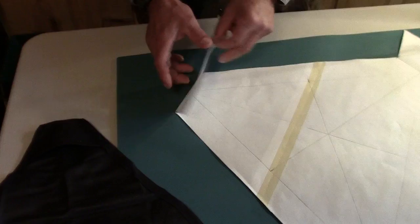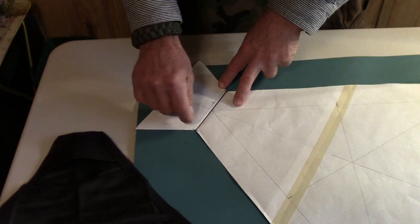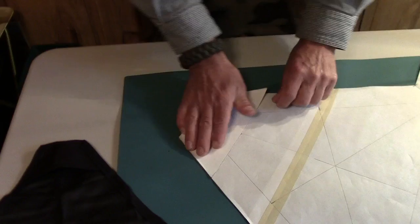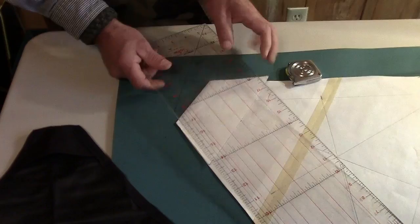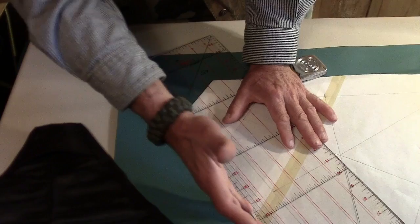If you can't see through your paper — say you're using a brown paper sack taped together — you might have to take a pen and poke a hole through your paper right at each corner point. That will tell you where to bend your paper, and you'll have those as reference points. You can use the fold as a straight edge to mark your line.